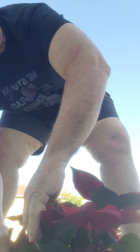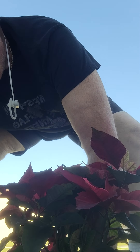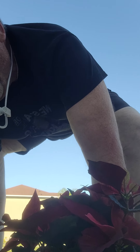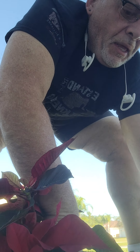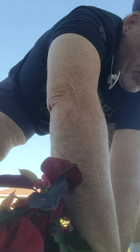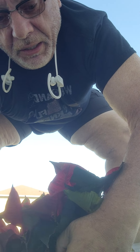Then loosely by hand, when you get the right height, just move your dirt in by hand nice and easy. Make sure you get it nice and even all the way around — nice loose dirt. This way it adheres to the plant.